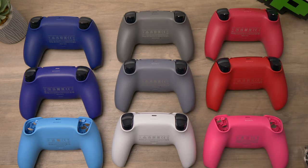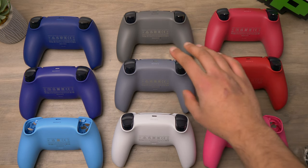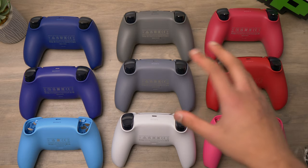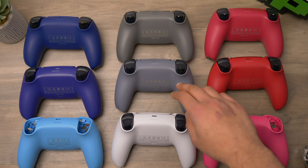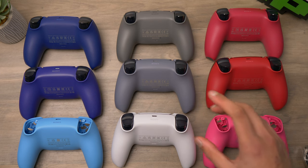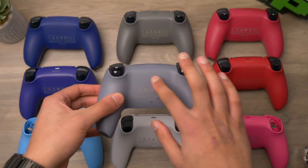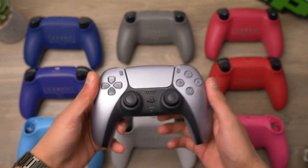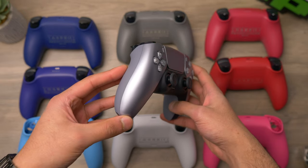With the controllers turned around, we can see the rear shells are a lot more of a flat colour with less metallic finish, especially on the new controllers. The grey camo and the sterling silver have a very similar rear shell, but the grey camo is slightly more green with a slight green tint, whereas the sterling silver is a pure grey colour. I actually think a controller in this flat grey colour all the way around would look really cool, but the sterling silver is definitely still popping.